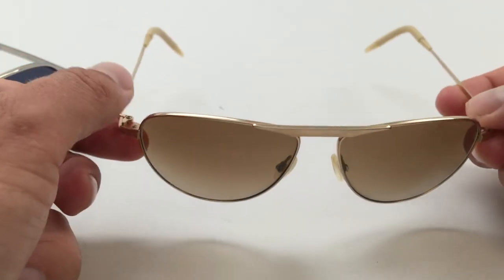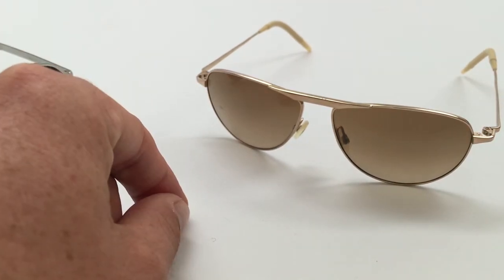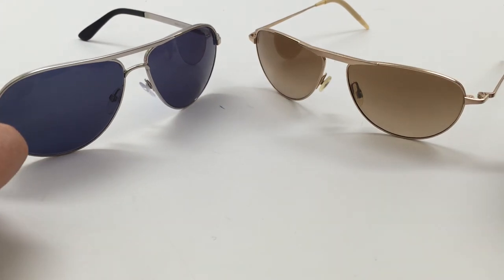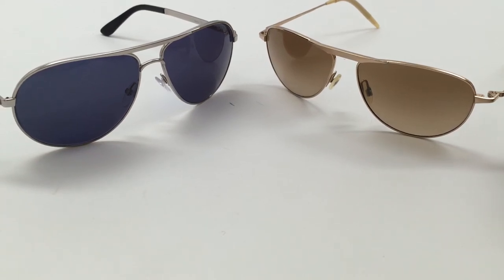You can find the actual Tom Ford TF 108 glasses on eBay if you type in 'Tom Ford 108 sunglasses.' But since they're no longer in production, they've become extremely expensive. If you find the Tom Ford Quantum of Solace glasses, you're probably going to pay upwards of $600. They used to be $220, but since they don't make them anymore and they've kind of become a collector's piece, they've just gone crazy. I've actually seen a pair go for over $900 on eBay for the silver frames with the blue lenses.